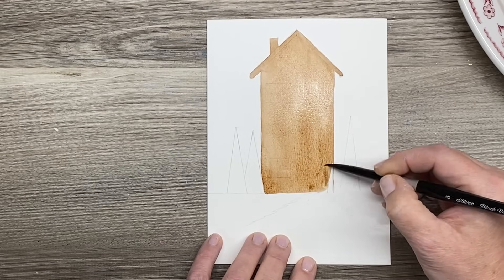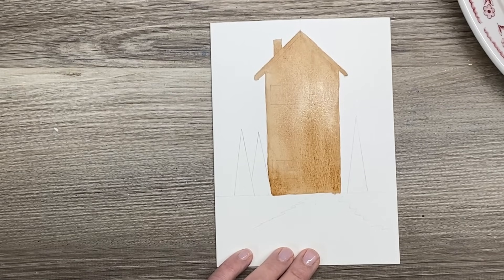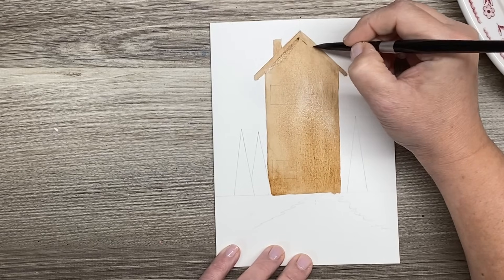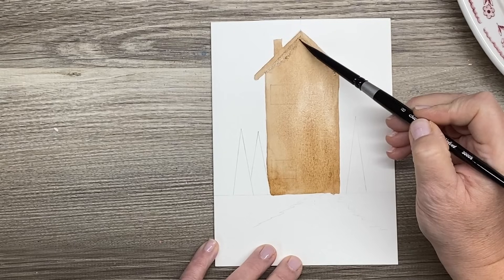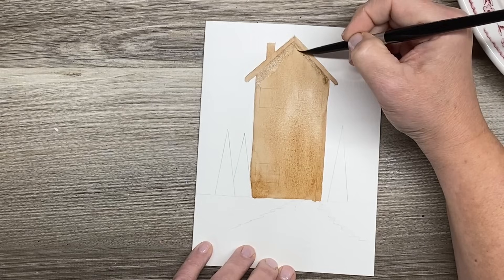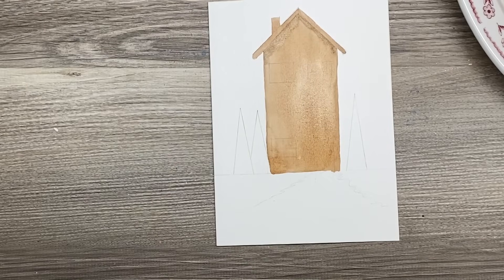If you don't get this bottom edge straight, don't worry about it because we're going to add some snow into the bottom, so that doesn't have to be perfect. Now while this is still wet, I'm going to grab some of my Payne's blue-gray and drop this in right underneath the roofline, just for something extra. That was already starting to dry, so if something like that happens, leave it alone. Best thing to do is dry it, and then go back in and add another wash on top.